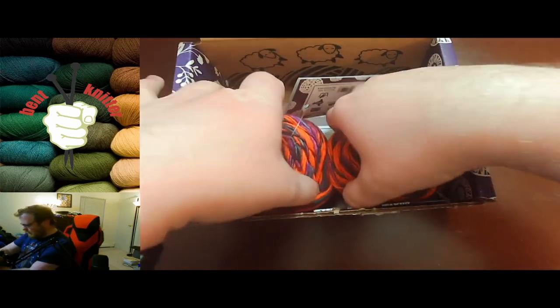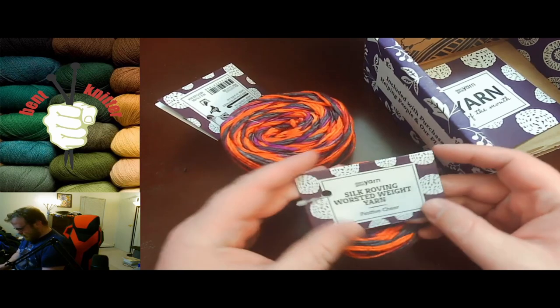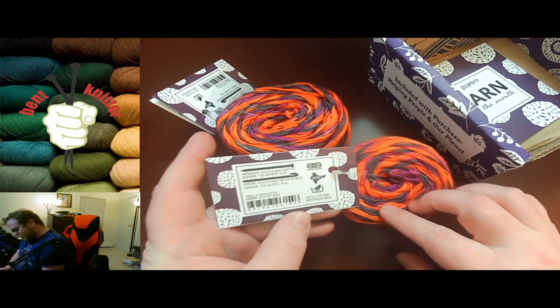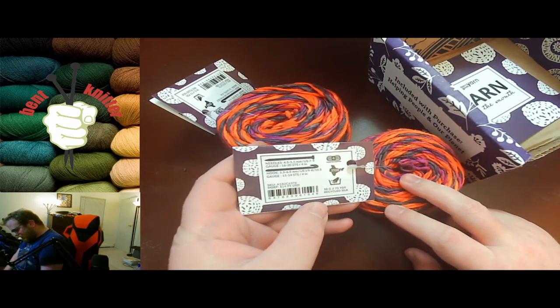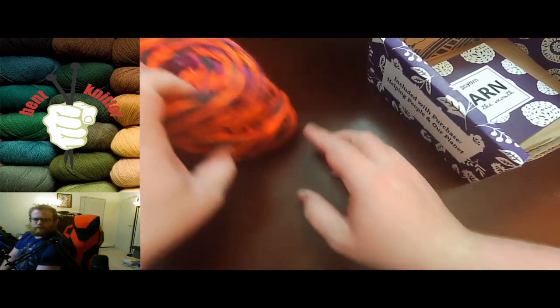It looks like we got another double skein box, which is interesting. It's the silk roving worsted weight yarn called Festive Cheer. It is 75 yards of recycled silk, medium wave worsted, which is pretty cool — so we got 150 yards total.